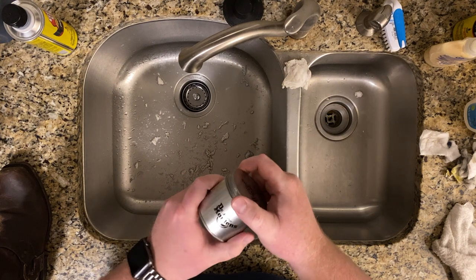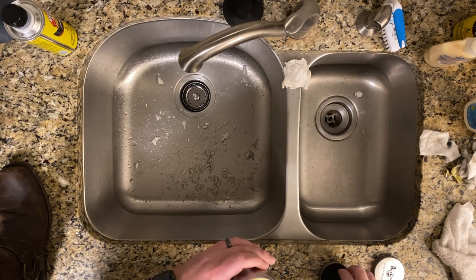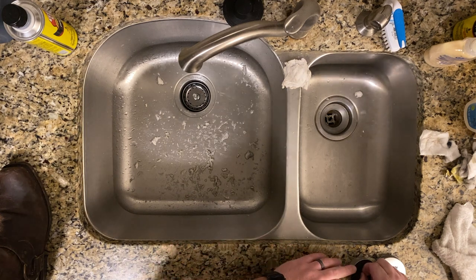That takes care of a good majority of the shoes. We have about five pairs that we still need to do a little bit more on. One of them is these Frye Boots — the leather is a little bit scuffed. What we're going to do is use some of this Dr. Martens Wonder Balsam. This stuff is pretty good — it conditions the leather, it lasts a really long time. We don't use it a whole lot because we try to source shoes that don't need a lot of work.